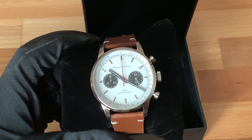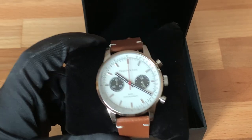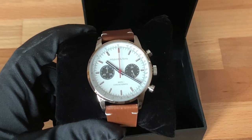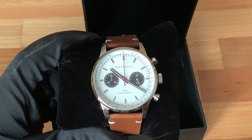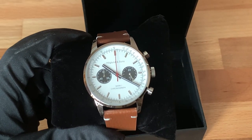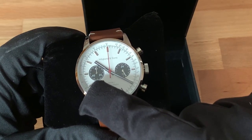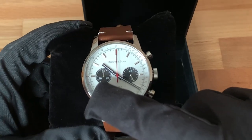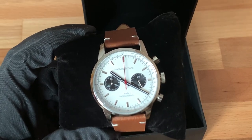An additional feature I want to highlight on the dial is a change that was not on a previous iteration of this watch. When this first came out, it was still called the Mark I Chronograph. But I made a slight design change: the hands on the sub-dials used to be black, and some people said that was a little difficult to see. So I changed them to a polished steel color, which is obviously a lot more legible.